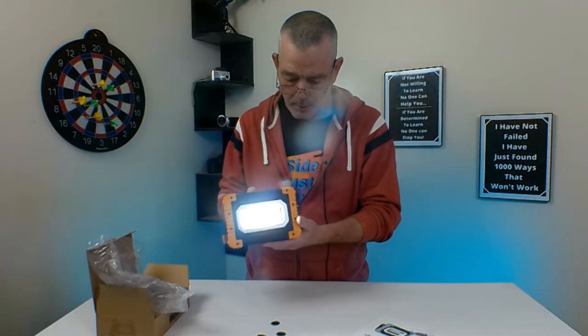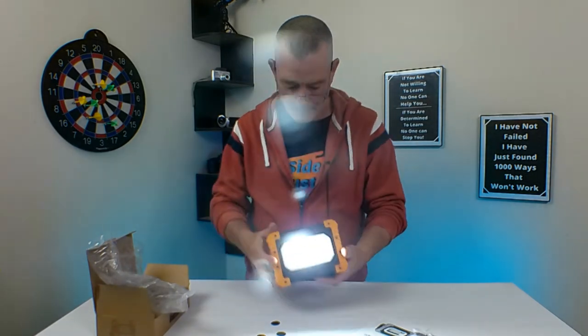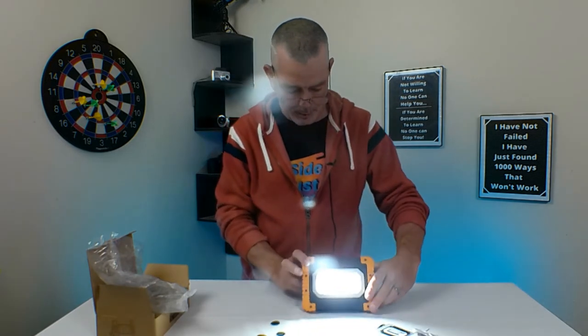One setting. Emergency. There's your light — you can put it this way or that way.